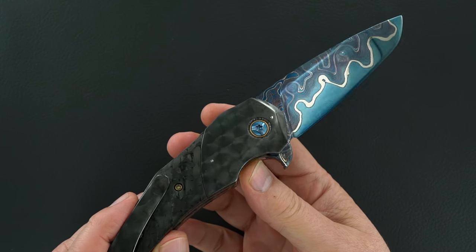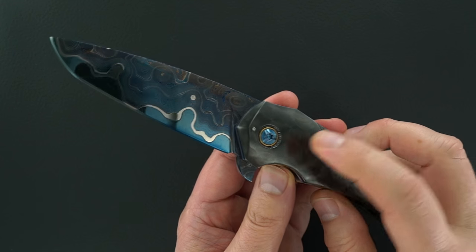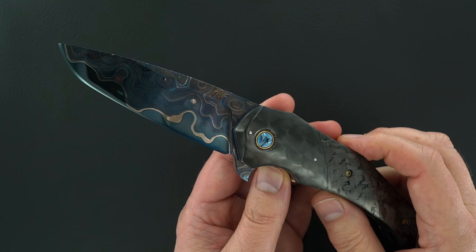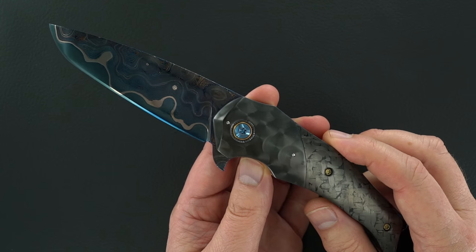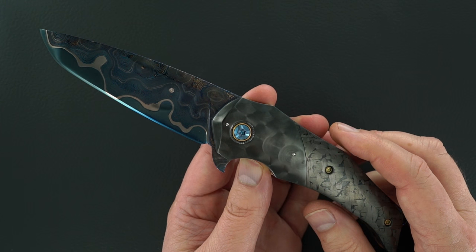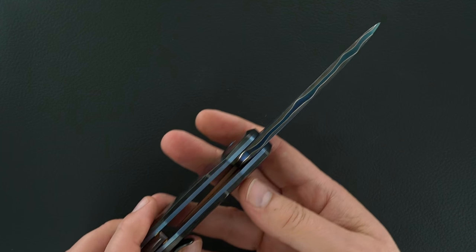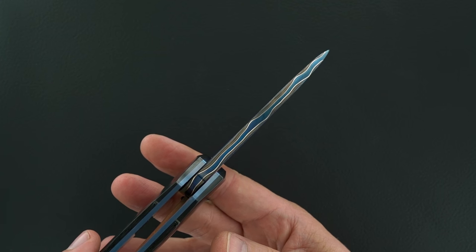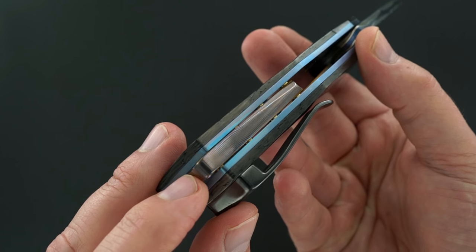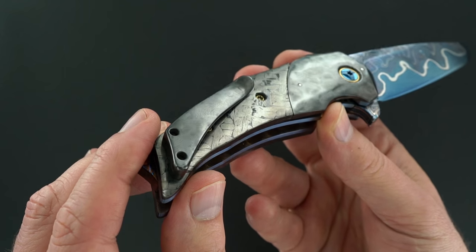Those are machined zirconium scales, both sides of course, with a two-tone — looks like maybe it's anodized titanium pivots, in an anodized customized titanium pivot. Look at that beautiful Sanmai Damascus. This back strap is TIEMASCUS. This pocket clip is zirconium.